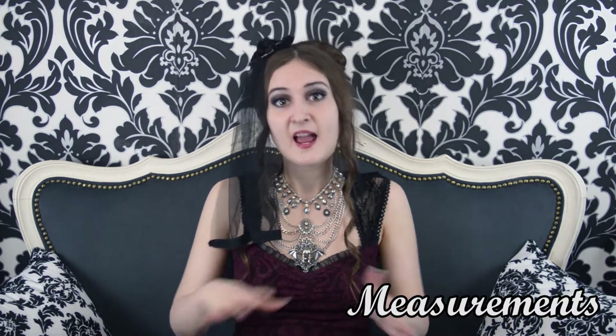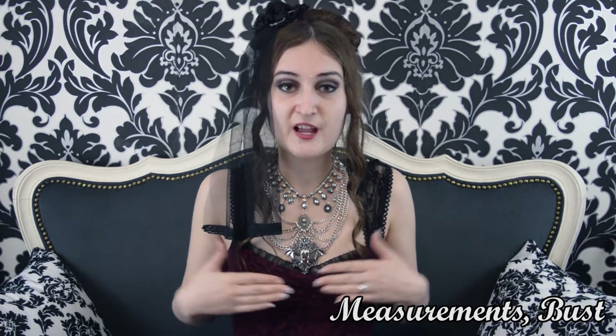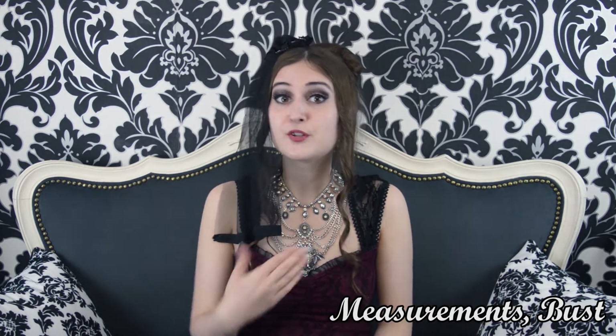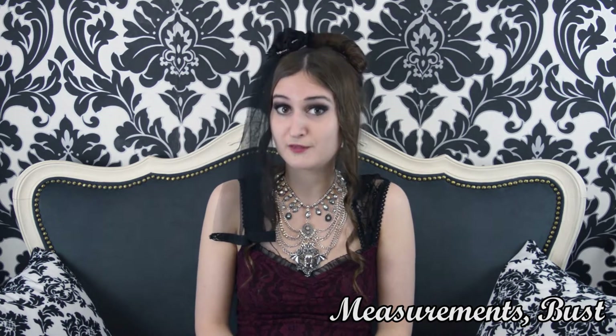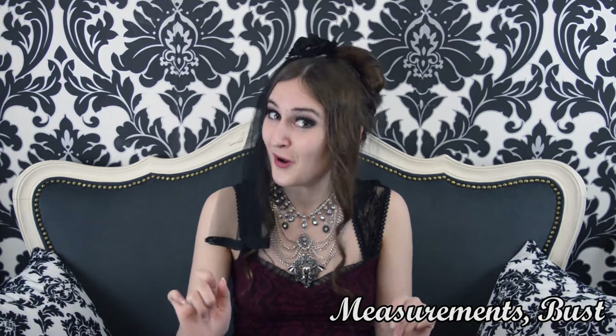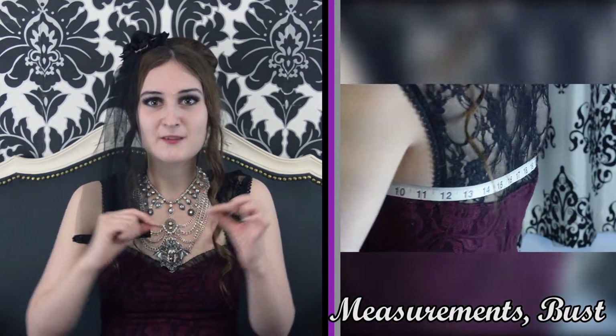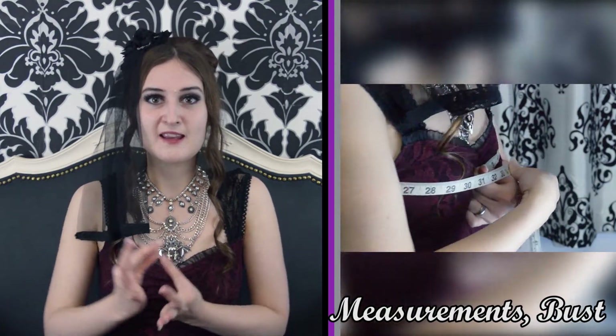The first thing you want to do is measure your bust, waist, and hips. Hips are less often used in lolita because we have a poofy petticoat, but if you're going to wear bloomers or anything more fitted around the hips, it's still important. To measure the bust, measure from the midpoint — the largest portion of your bust area — using a measuring tape from the dollar store. Pass the band from one side to the other, overlapping slightly, to get your bust measurement.